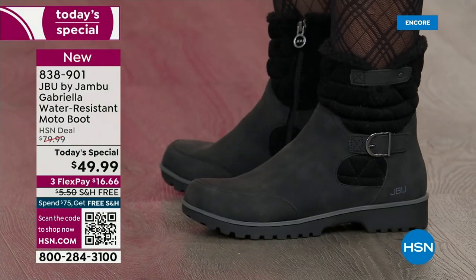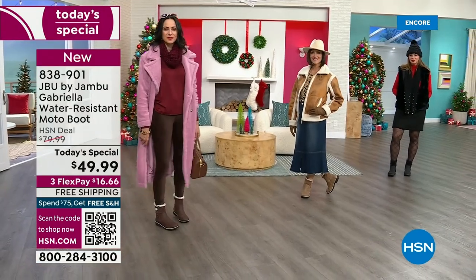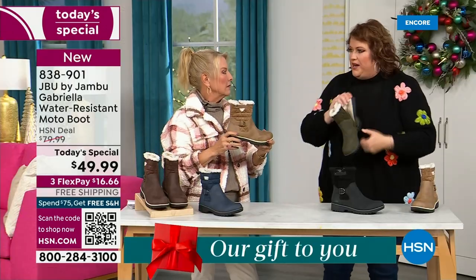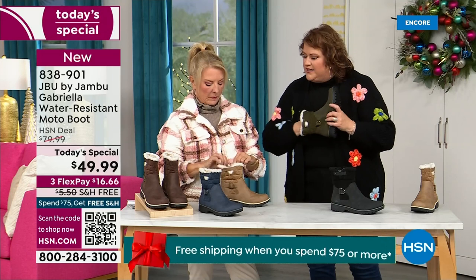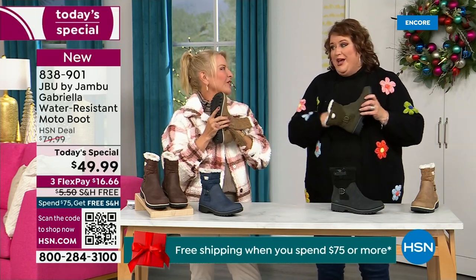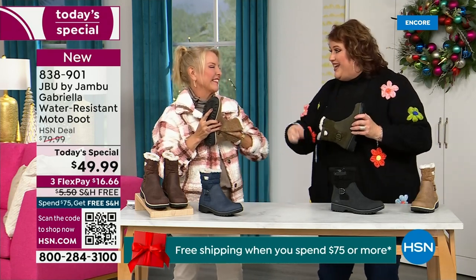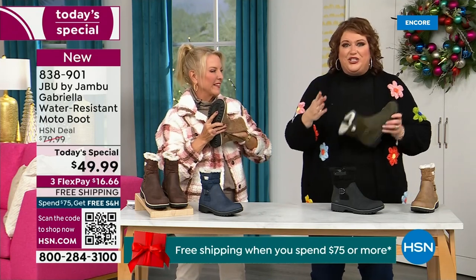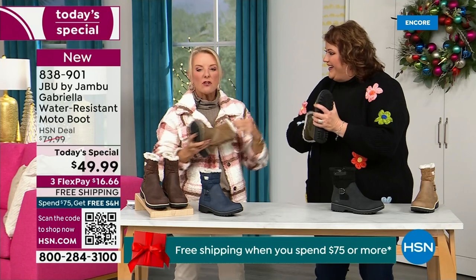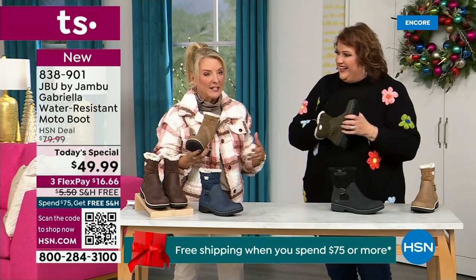Now the insole — we've got to talk about what's on the inside, because it's something we've never done before. There are layers of happiness. Feel that insole. That is EVA. EVA is used in sneakers, in athletic shoes. Why put it in a boot? Because it feels good and it also takes the shock — so you're not pounding when you're wearing this. It's a really big deal.